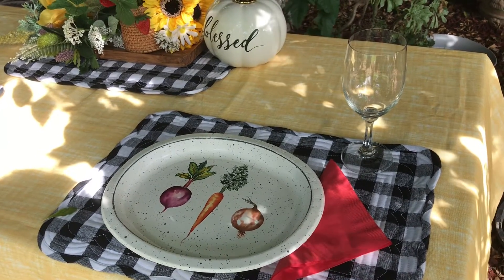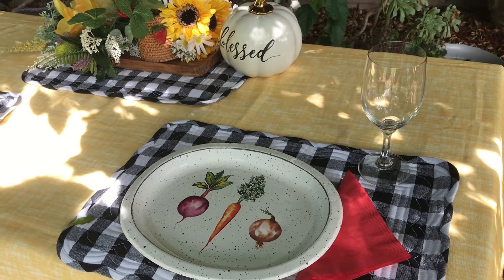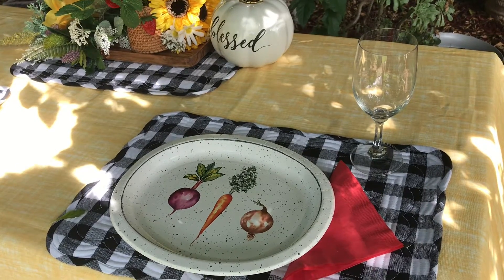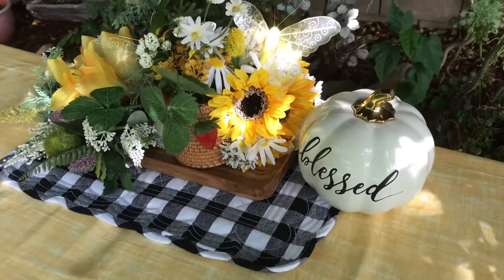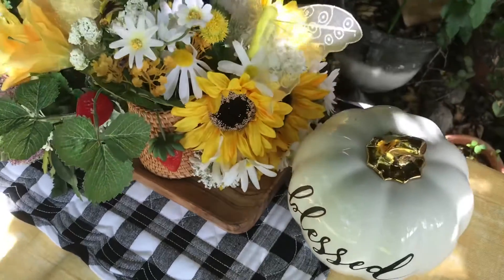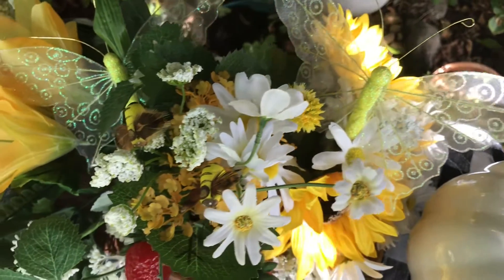You could even save one of these place settings for you to come and sit down and visit with grandma! Let me know which one is going to be your favorite — this is the first one, and there are going to be four that I share with you. Let me see if I can get in here where there's some shade so you can see how beautiful my butterflies are.